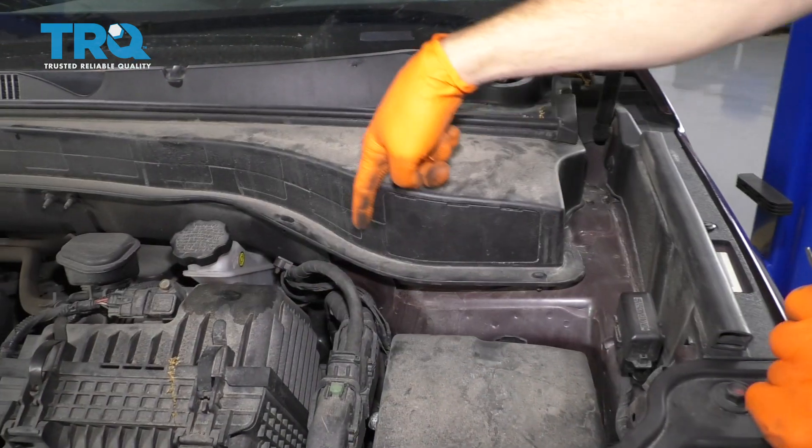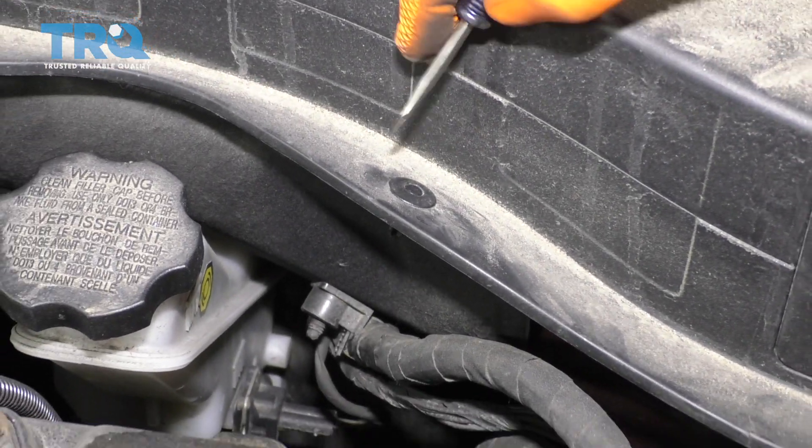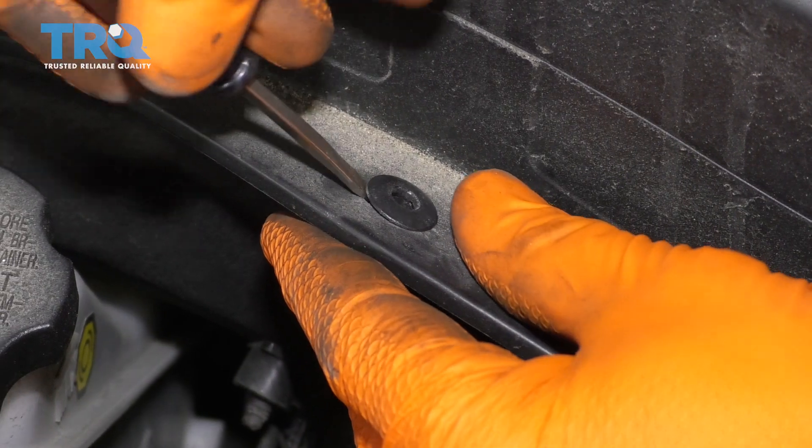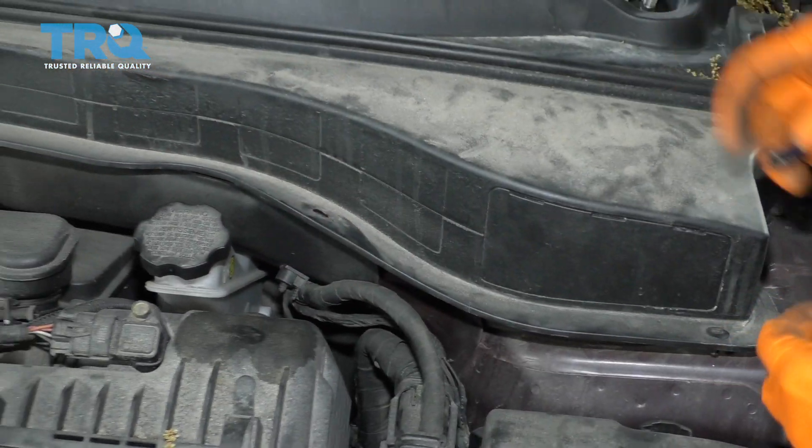If you were to look along the front area of this cowl, you're going to see these little push clips. When you look at them, you're going to see a little dot in the center. If you press down on that center part, you can go ahead and lift up on the outer part and set these aside. Do the same down the line.